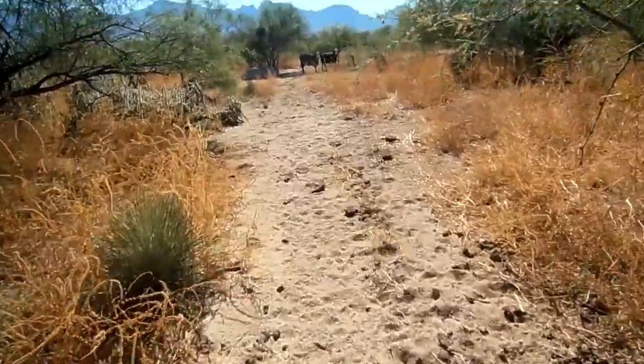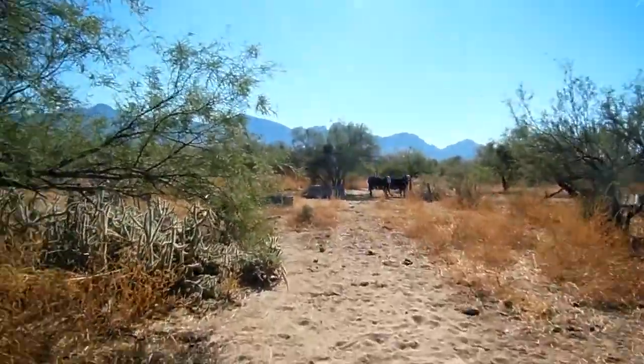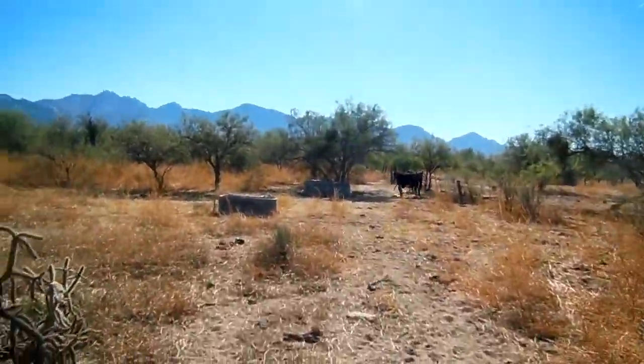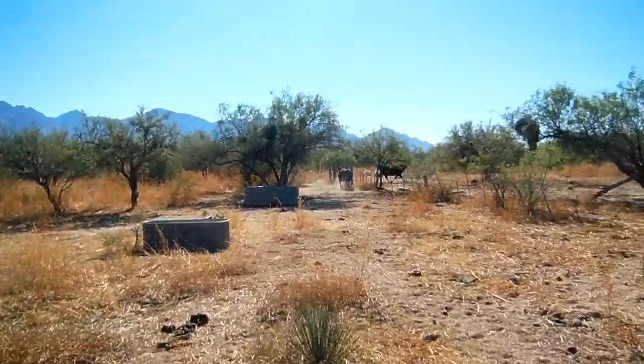We're going to be following the fence line. We don't want to startle the cattle. We're going to walk nice and slowly, just give them time to get away.